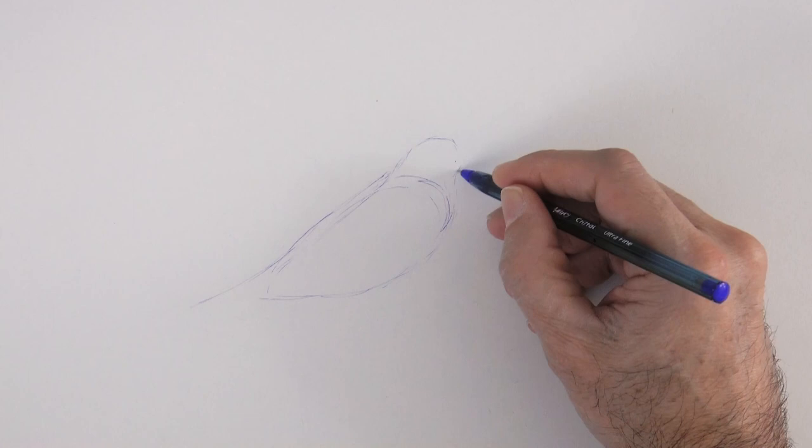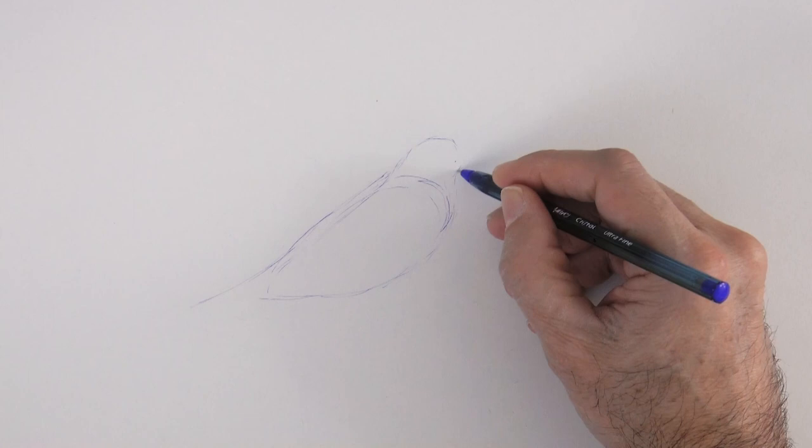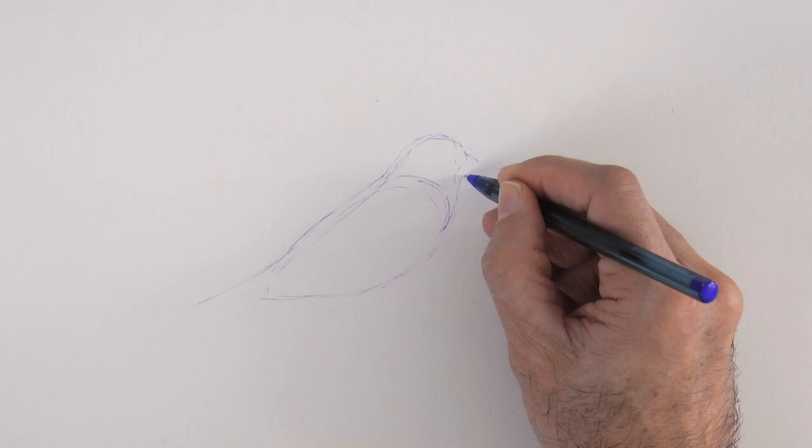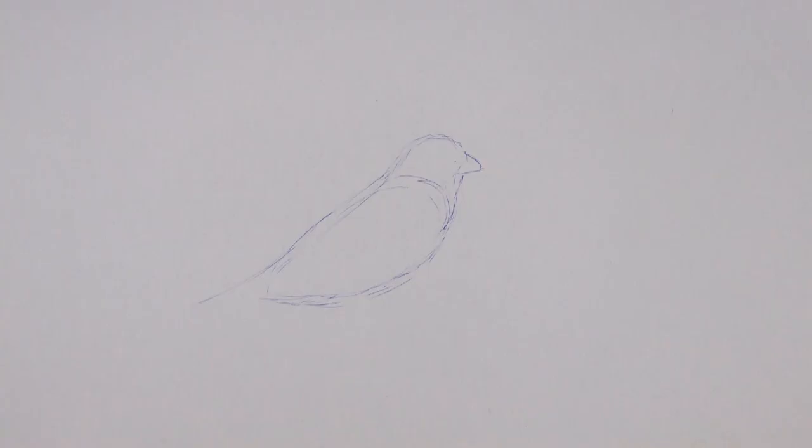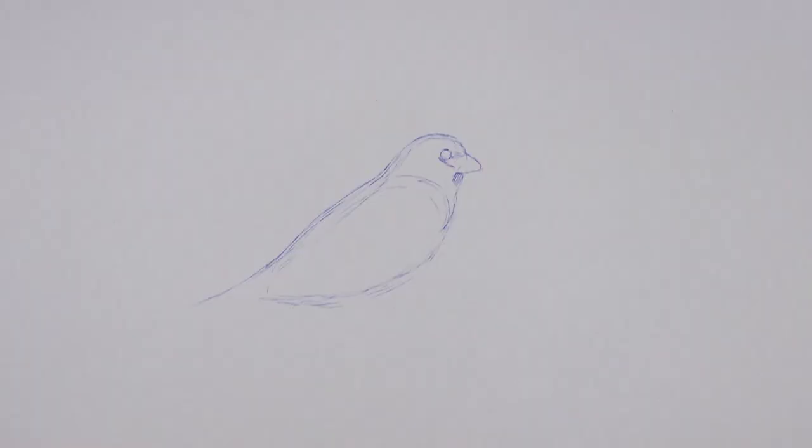Good! Now we draw the beak, which is a rounded triangle, and we add a little bit here below. The eye is rounded.